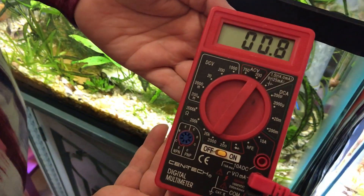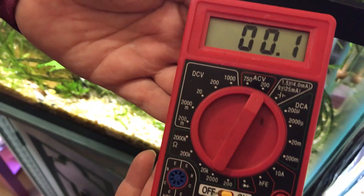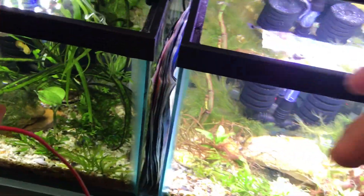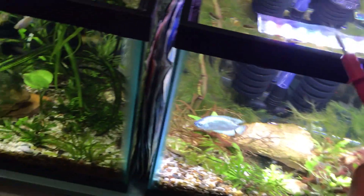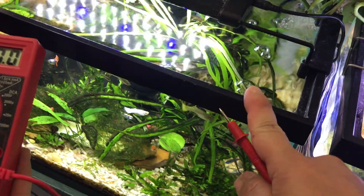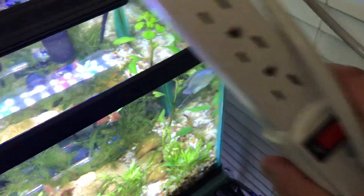I take the other end of the tester and put that prong into the water. I read 0.7 at the 200 level. On the other tank, also 0.7. Now they're both connected to separate power strips but they go into one outlet, so that may be why they're both reading the same. When I unplugged the outlet going to one tank, the reading dropped dramatically to around 0.2 or 0.3.